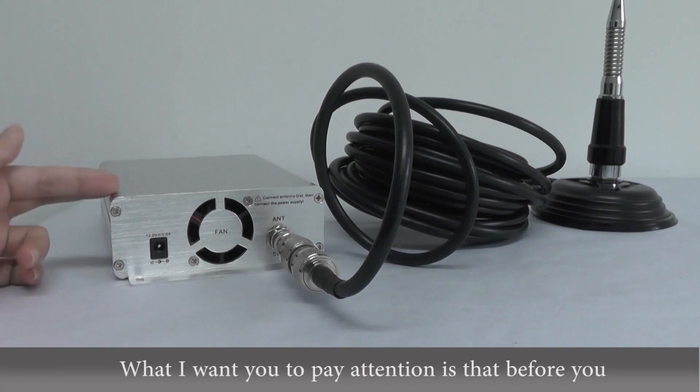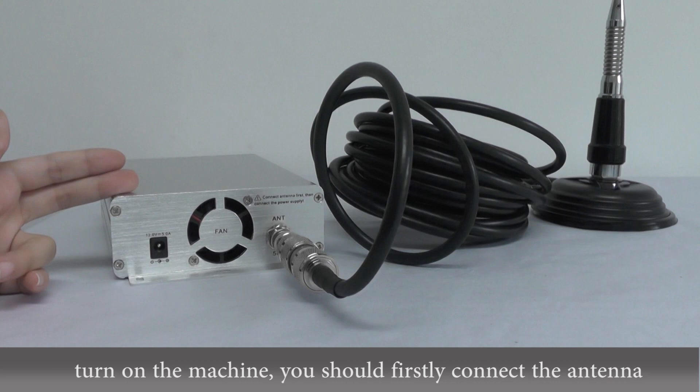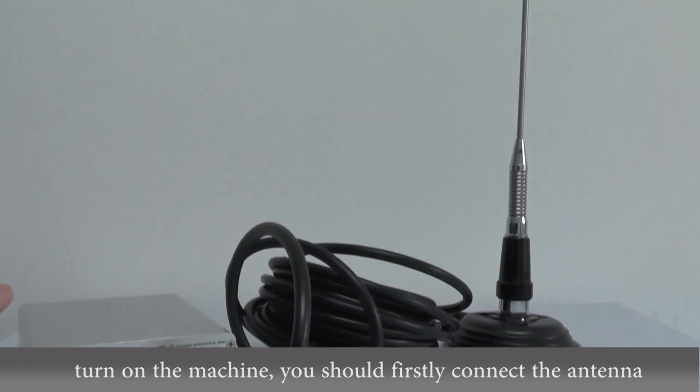What I want you to pay attention to is that before you turn on the machine, you should first connect the antenna. Otherwise the machine will break down.